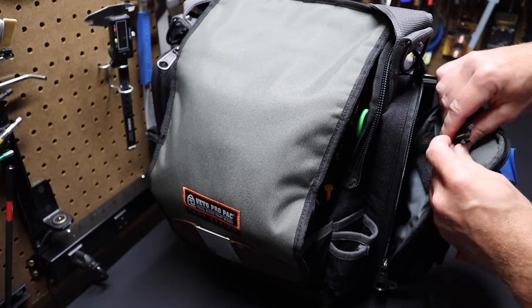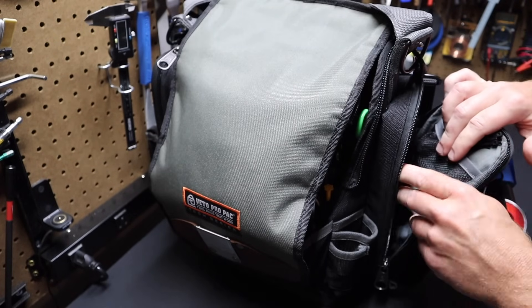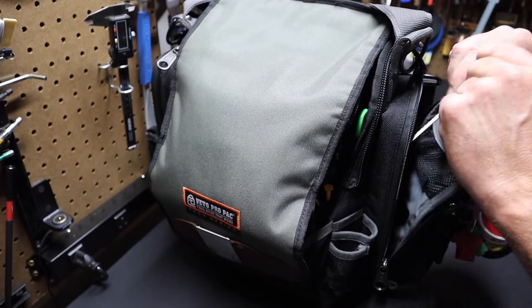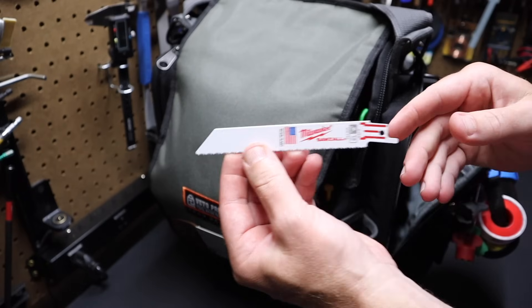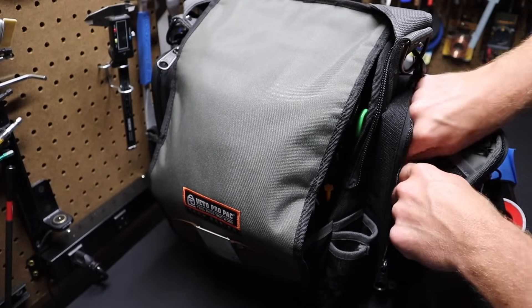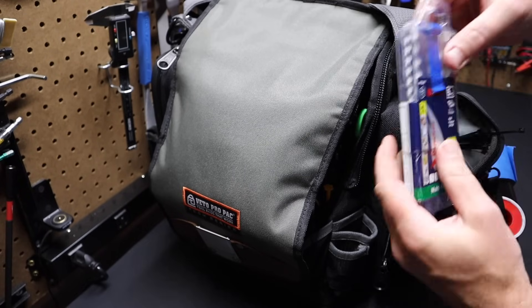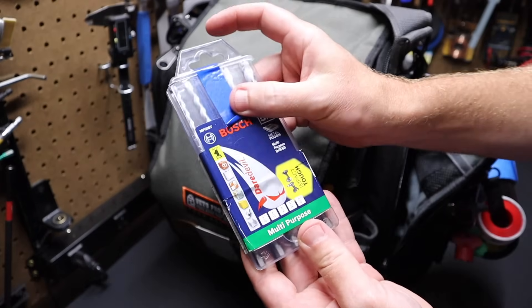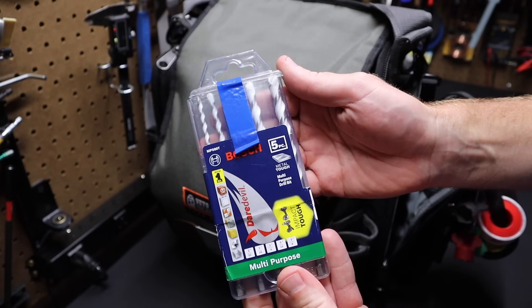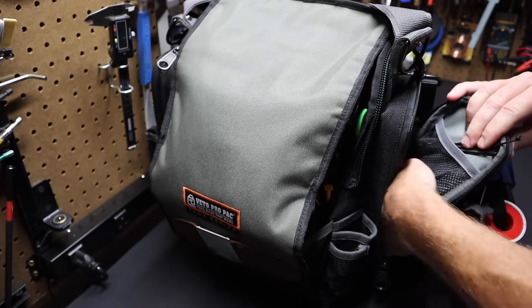I've got some small zip ties in here. I've also got a sawzall blade — this one's for metal, Milwaukee branded. I also have some drill bits — these are concrete drill bits from Bosch. Just an assortment of bits I keep in this bag.